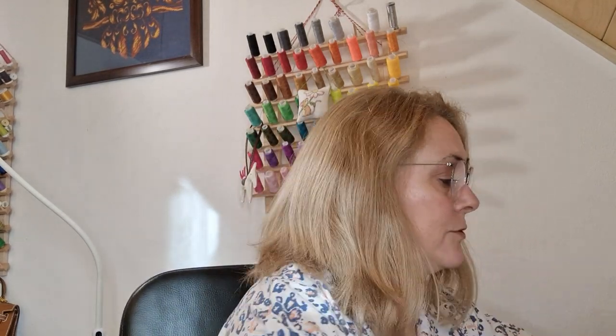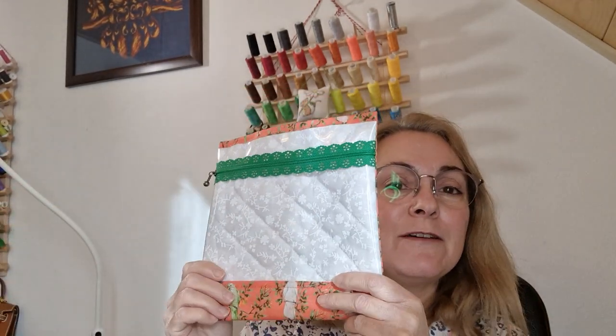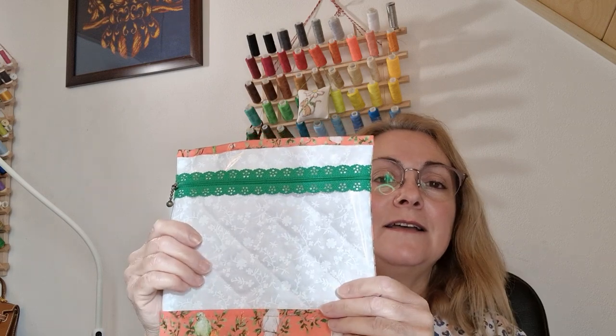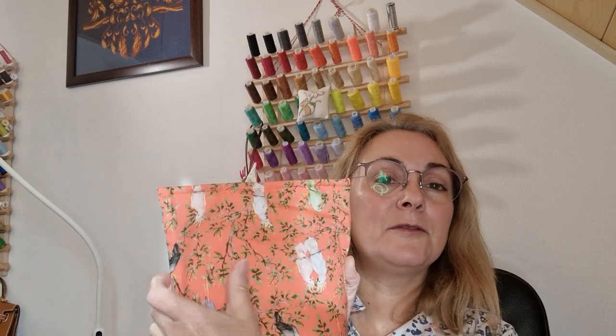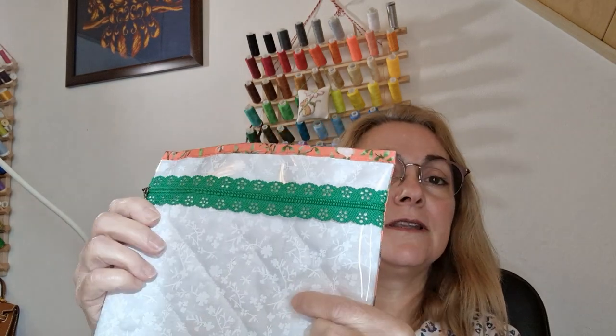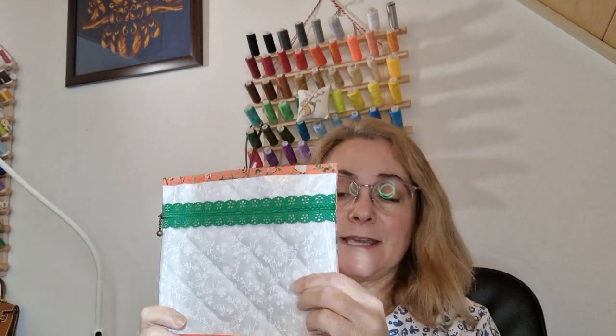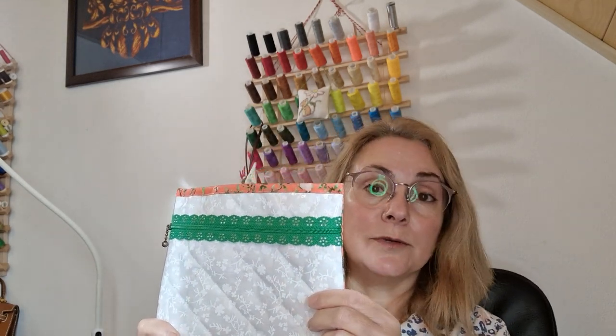The other little bag I want to show you is my ABC travel pocket. Again, the back fabric is not quilted — only the lining fabric is quilted, and it's quilted onto that same very lightweight quilter's batting.